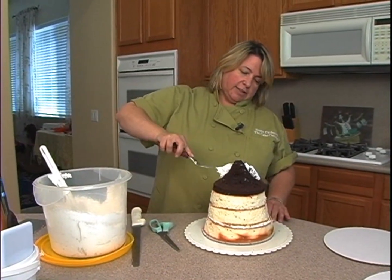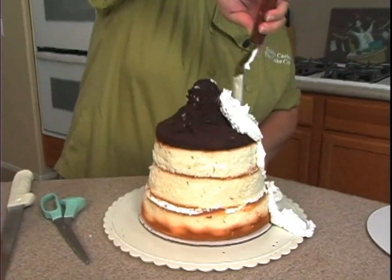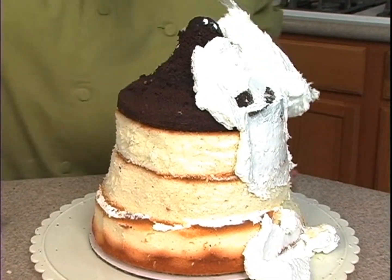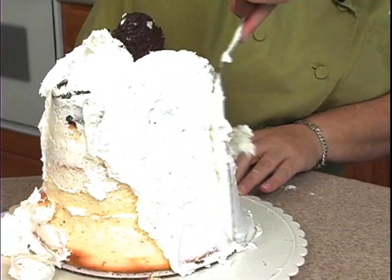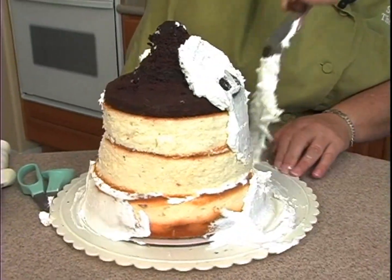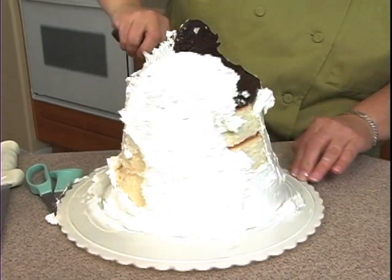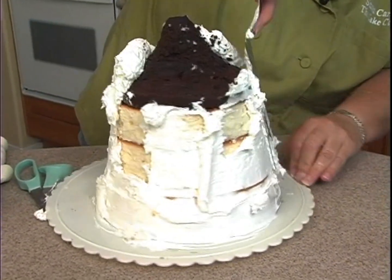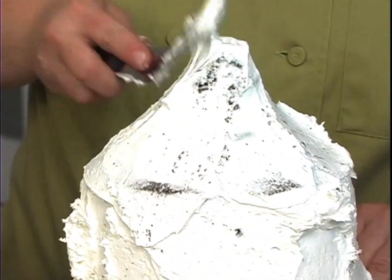So I'll just take some icing, just start at the top, sit down, and we're just doing a crumb coat. We're going to end up covering this with fondant. Just have to be careful icing that top part — it's just a little bit more fragile there.